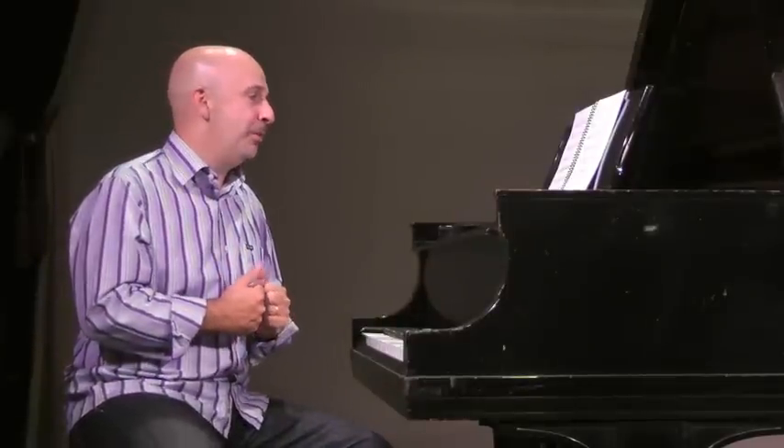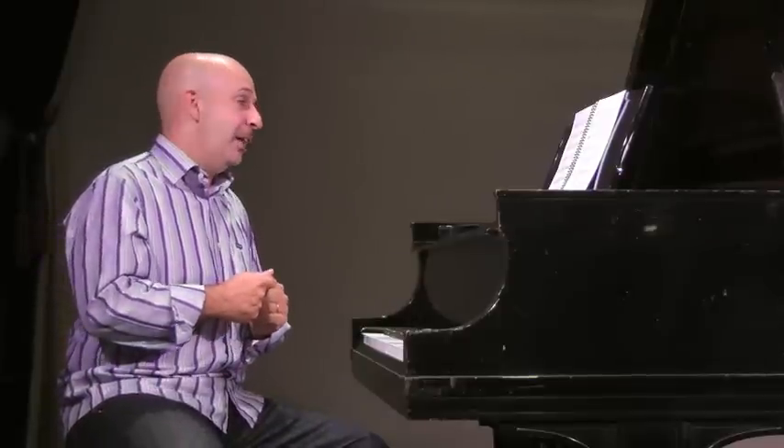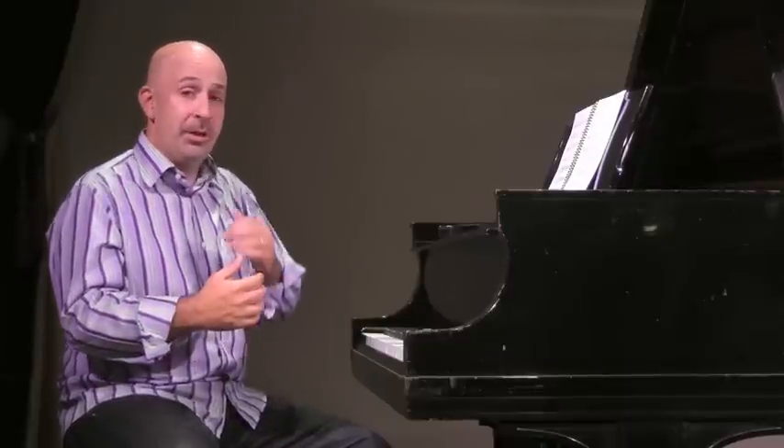I'm so excited about this present past composition. I've been composing in commemoration of the Sheldon's 100th anniversary. I've been having a lot of fun writing it and I can't wait to play it because most of the ideas were developed right on the stage of the Sheldon.